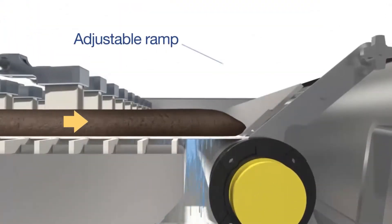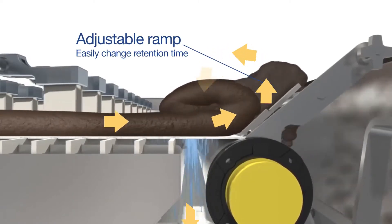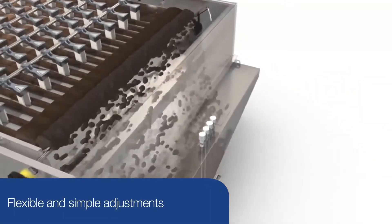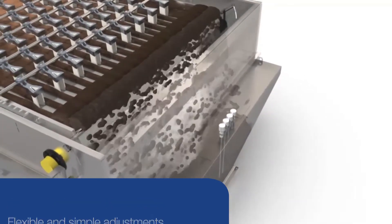When sludge reaches the end of the gravity deck, it is forced up an inclined ramp that is easily adjustable. This causes the sludge to roll back onto itself for a little more retention time and to release further water. Thickened sludge then exits over the end of the deck.